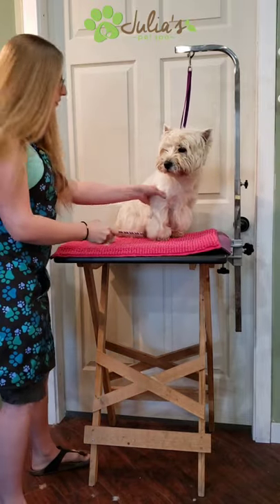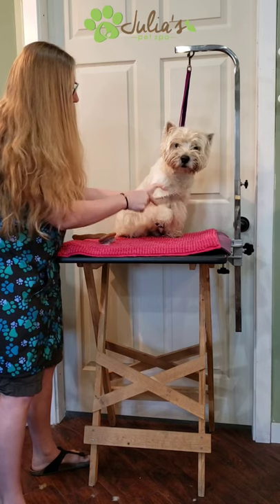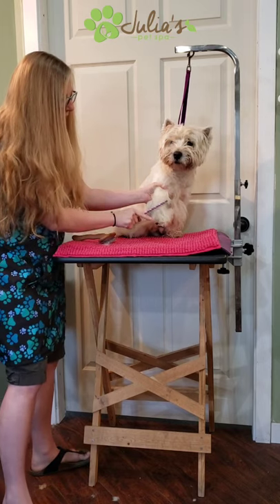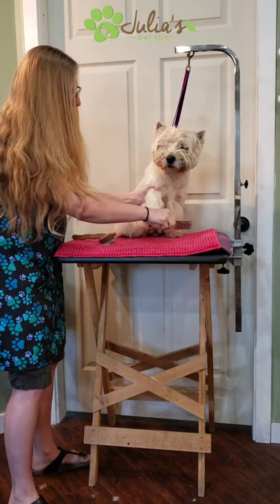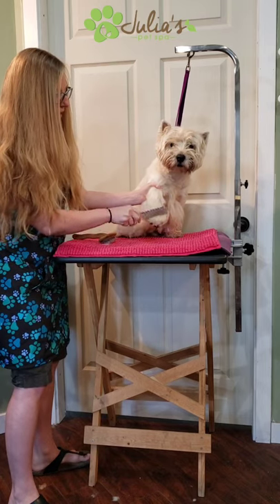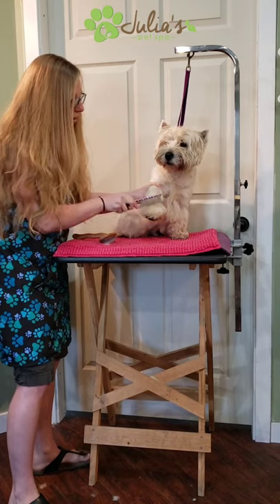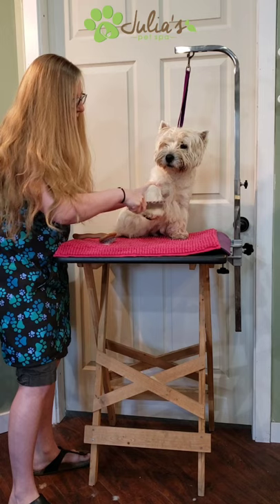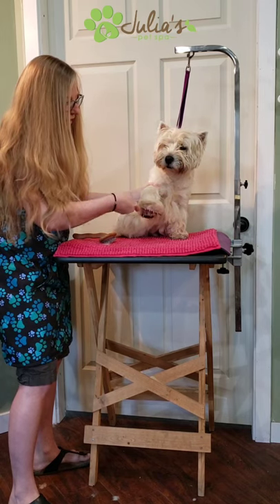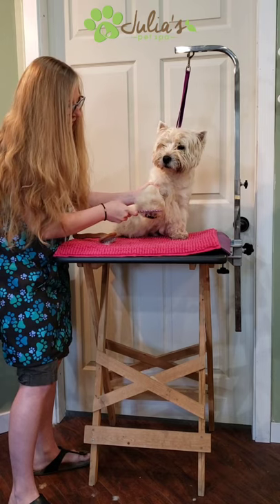For the front leg, use the same direction you did with the brush, going right down off the end of the foot. Mats often form on the top of the foot between where the toes split, so it's important to get right down to the end. I'll go back and comb a few more times just to make sure there's nothing in there.